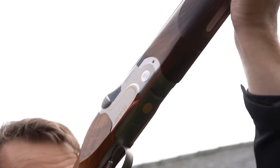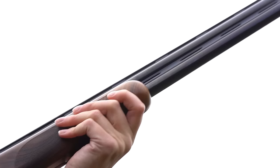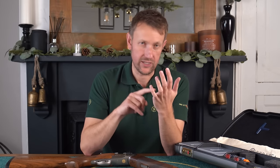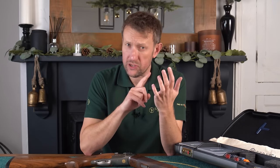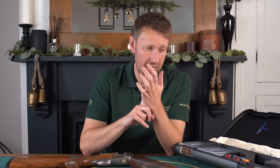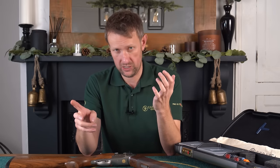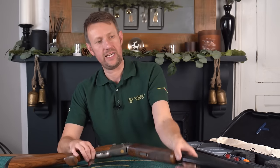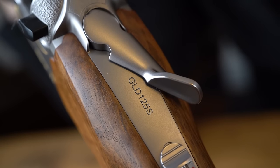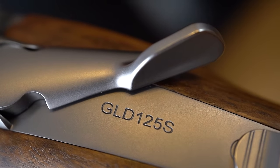With every DT11 Gold that was produced, the index of the serial number denoted what discipline the gun was designed for. So you had SK for skeet, T for trap, and S for sporting, which was the 32-inch sporter. We also had C, which Beretta's interpretation of was compact sporting — a 30-inch sporter. So if you look at the serial number here, we have GLD for gold, 125 because it's number 125, and S for sporting, which denotes this is a 32-inch gun.